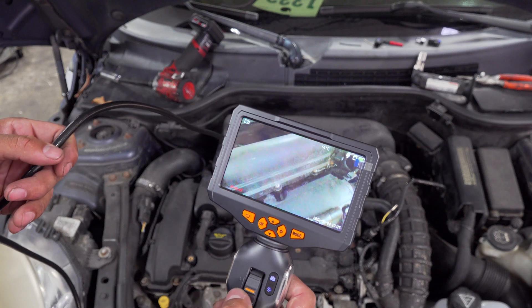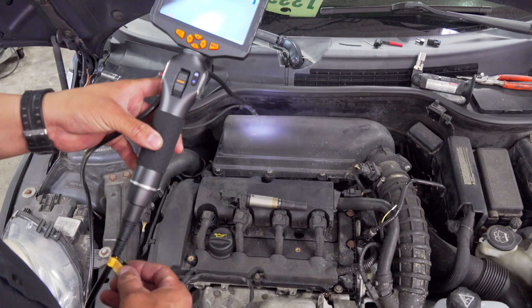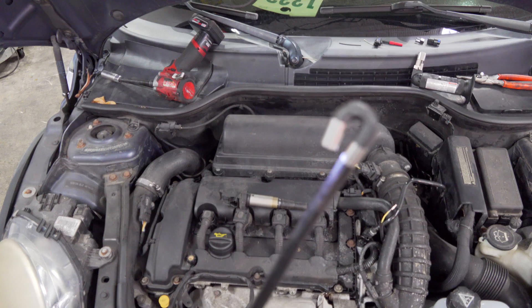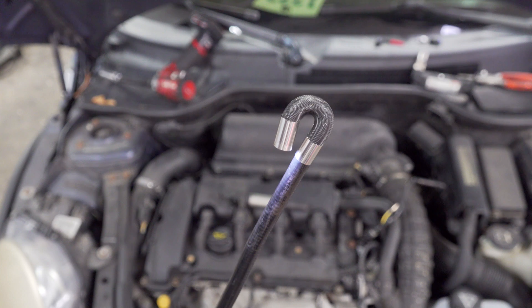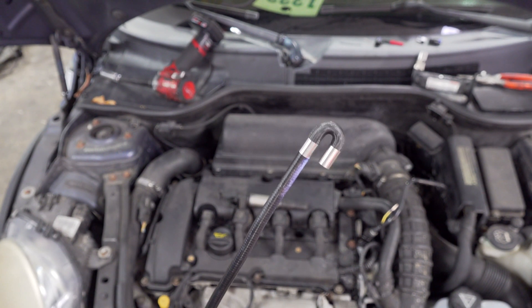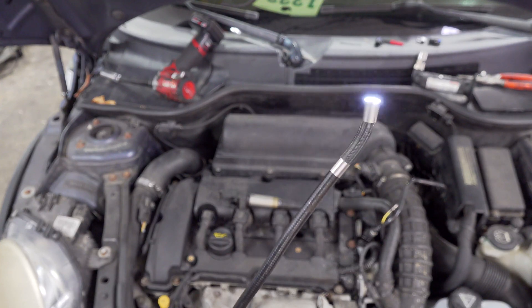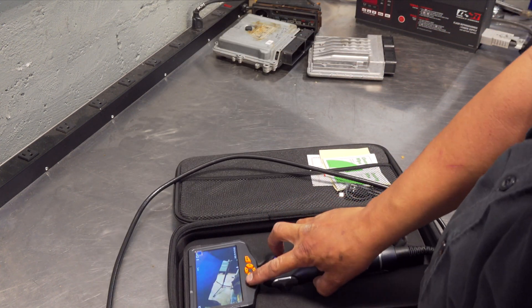Let me know what you guys think — how's the quality? How's the footage look? Does it look good to you? Leave it in the comment section. This thing actually turns even more than I originally thought — look at that thing. Wow. If you can't see what you're trying to look at with that turning radius, you're just not going to see it. That comes in handy — I cannot stress that enough concerning a borescope. This is just a quick overview. I like how much easier it is to put it in and out of the case.